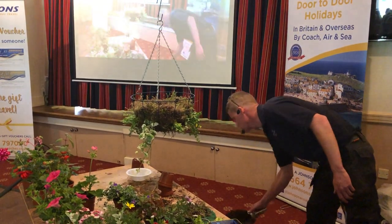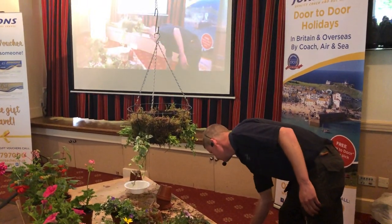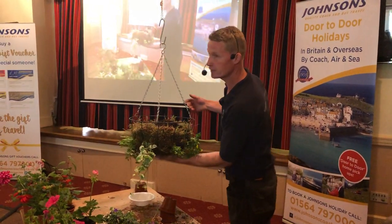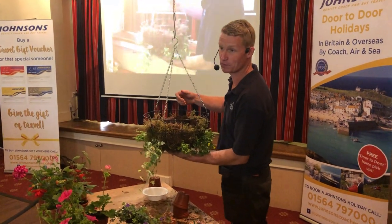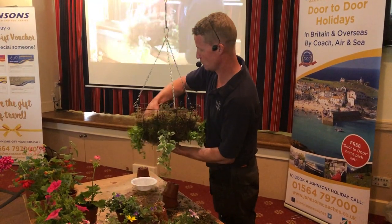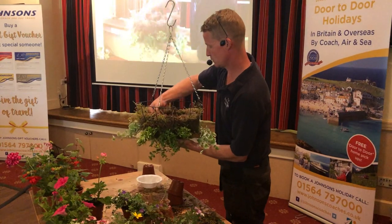We're just using the straight multi-purpose with John Innes — just a couple of scoops to start with, because we've got a load of root balls going in. Hand under the basket always, because if you've got a dodgy chain, this is the time when you find out how dodgy it is. Not too much pressure, just tidy it up.